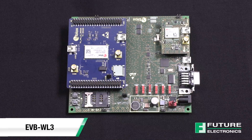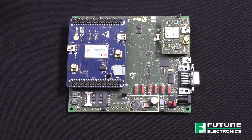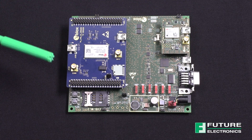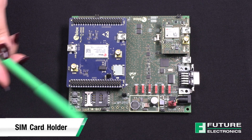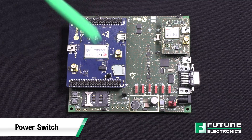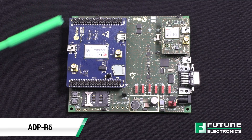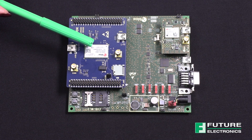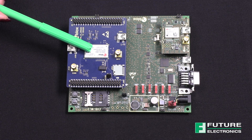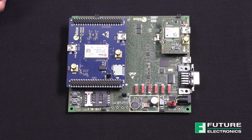The evaluation board is made up of three boards. The lower one, called EVB-WL3, contains the power supply and other peripherals for the u-blox SARA-R5 series cellular module, such as the SIM card holder, the reset button, and the power switch. Then there's the cellular adapter board called ADP-R5, which contains the u-blox SARA-R5 cellular module and the connectors to access the cellular module interfaces, including antenna connectors for the cellular RF interface and the GNSS RF interface.